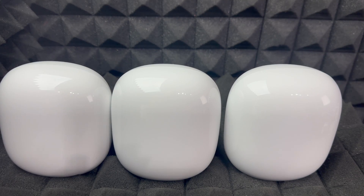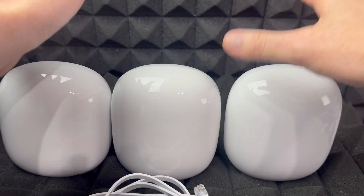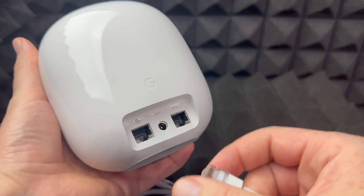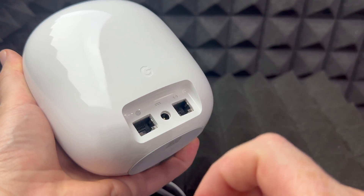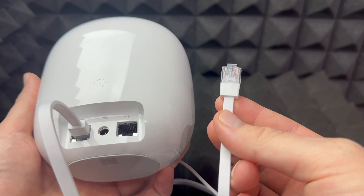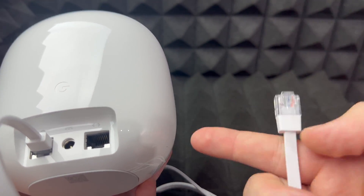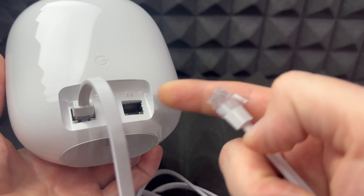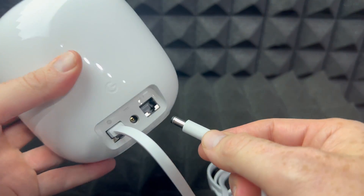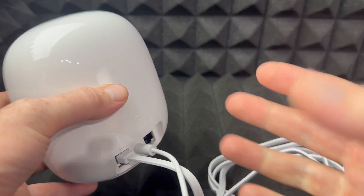Let's get started with the basics. We have the ethernet cable that came with this device. You're going to plug one end into the port on the router — you can see that symbol — and the other end goes right into your modem. Some of you have a modem/router combo that provides Wi-Fi; it's the same thing. Then we have to plug in the power adapter — one end into the router and the other into an outlet.